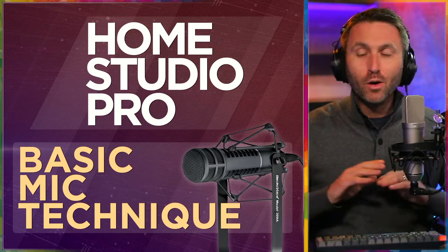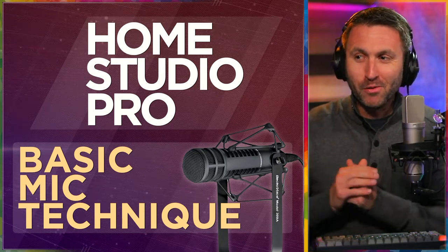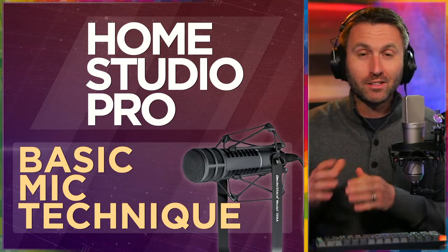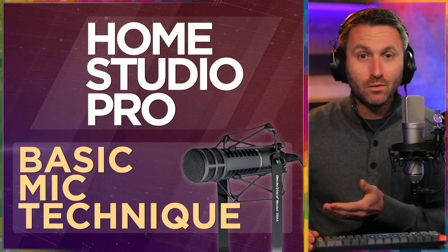By the end of this video, you'll know too much about basic proper microphone technique. And on that note, if you like this type of content, consider subscribing to this channel — I've got lots more stuff coming out. Also, by the end of this video, if it provides you value, maybe a thumbs up — that would greatly help me out.